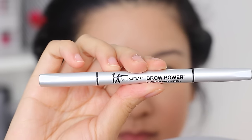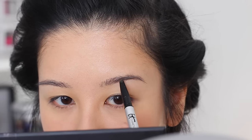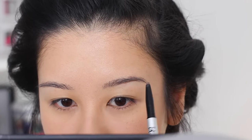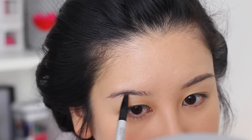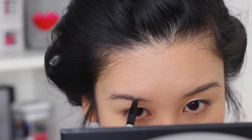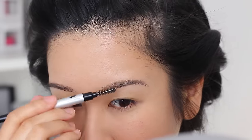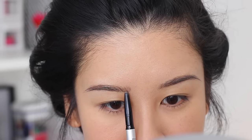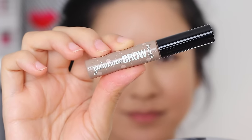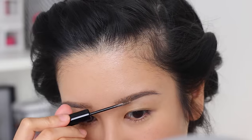On to the brows. I'm going to be using this It Cosmetics Universal Brow Pencil — it's a pretty good color. As long as I use a light hand and just fill in the sparse areas, this pencil is quite perfect for that. I only wish the nib was a bit sharper and more defined — it's kind of stubby — but it does the trick. I'm filling in the sparse areas and outlining the bottom and top portion just a bit, very lightly, then brushing that out. And then I'm going to use the Benefit Gimme Brow in the light to medium shade, just to lighten my brow hairs.